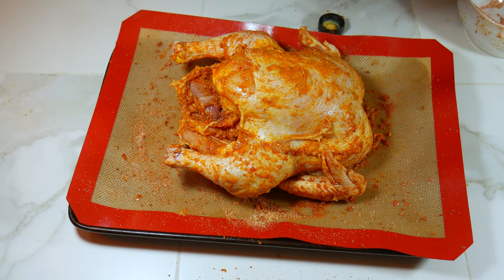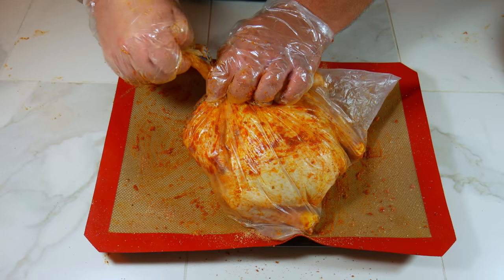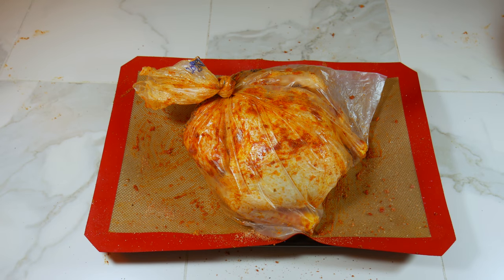Now we can place the chicken in a bag or in a bowl and put it in the refrigerator for however long you want.